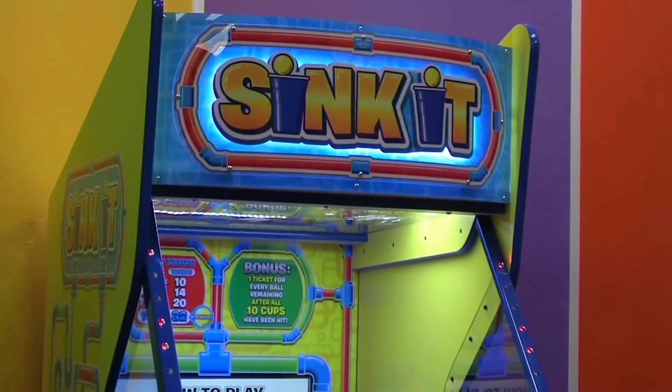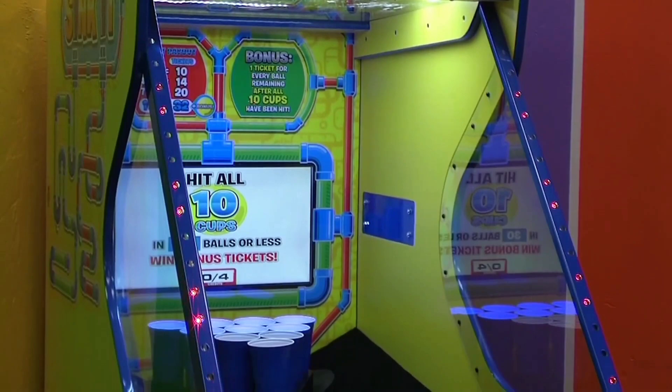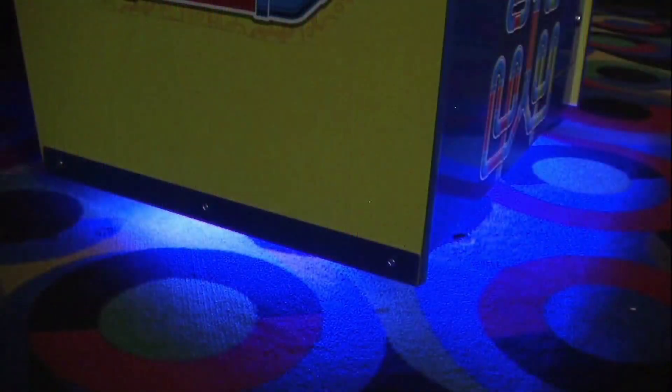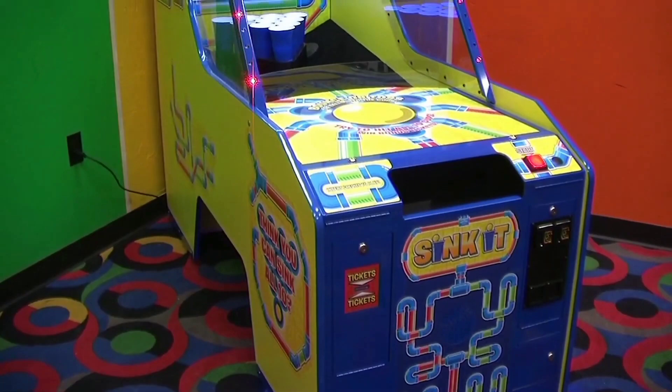Grab your friends and come sink it. The subtle but eye-catching underglow and track lighting are sure to grab attention from players all across the room.